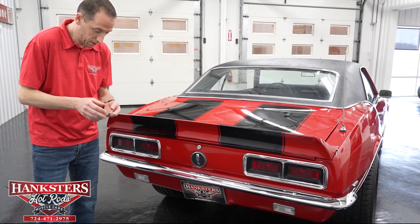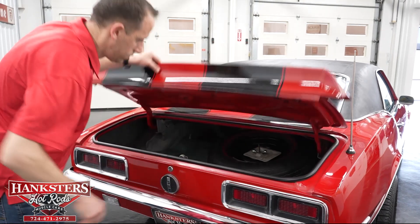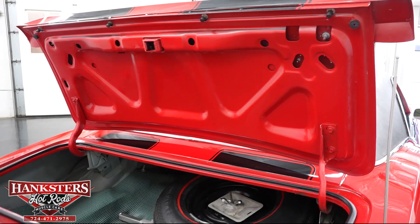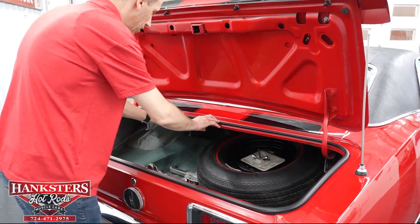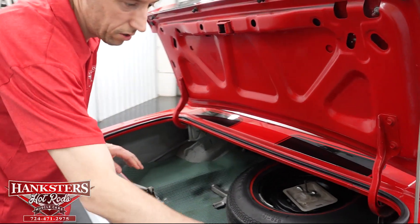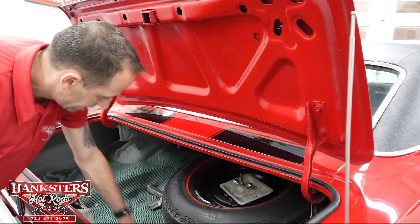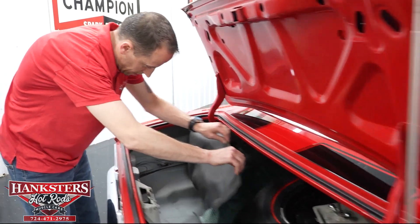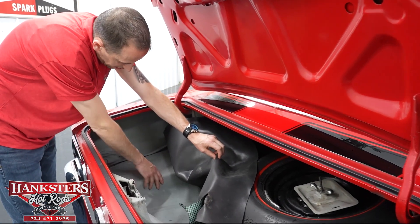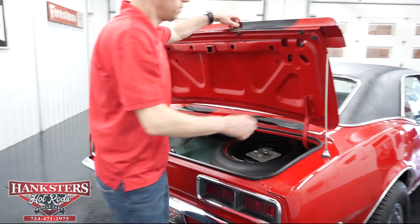What we're going to do now is open up the trunk and go over everything in there. See under the trunk here — body color. The jam in the trunk here is really nice. Our weatherstrip seal also looks to be in really nice shape. We do have a spare tire in this vehicle with a jack. You do have the trunk liner here — I'll raise that up. You can see the floor; we do have the embossments in it, the indentations. Looks really good.